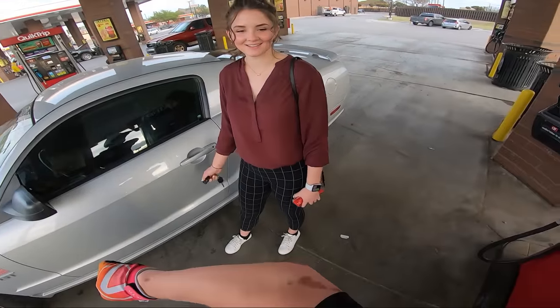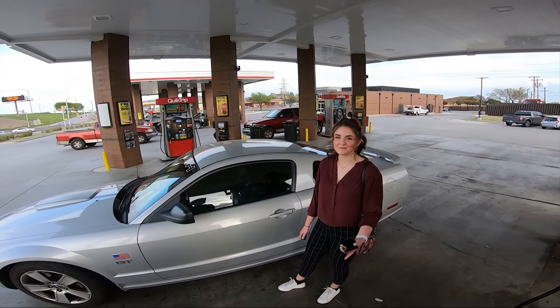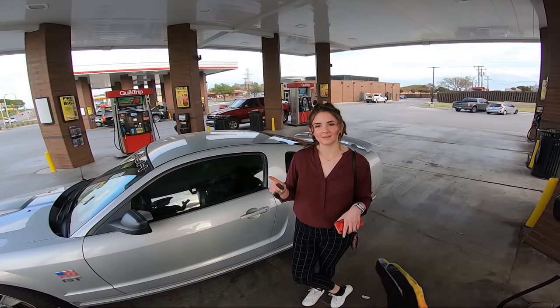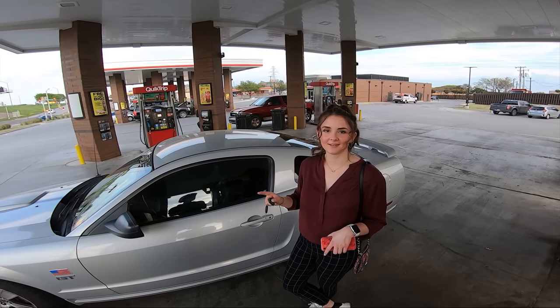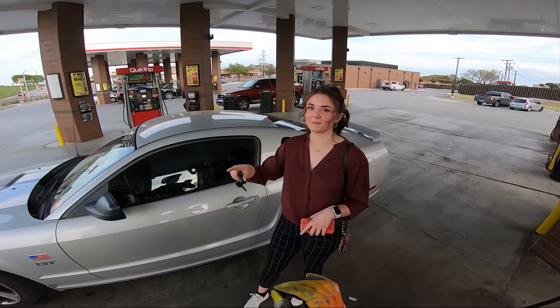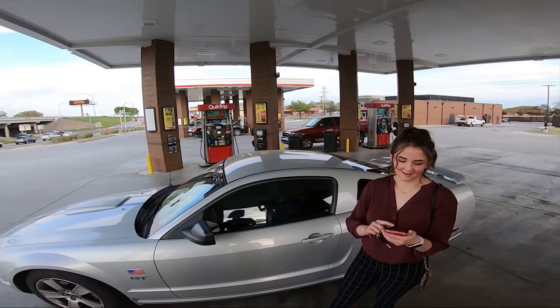Did you hurt yourself on the bike? Yeah, I fell the other day. Well, you be careful. Is it Will on One Wheel — all one word? Yeah, it's all one word. No one can ever find it, I promise you. They always have a hard time finding it — I literally had to show this guy too. Is it spelled like your name, or like the wing? It's Will on One Wheel — cause I'm on one wheel.